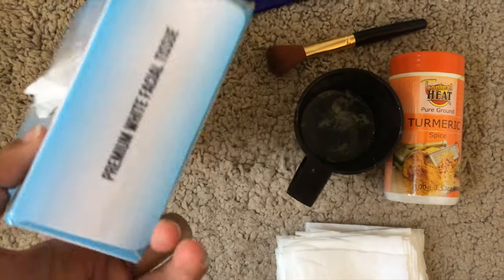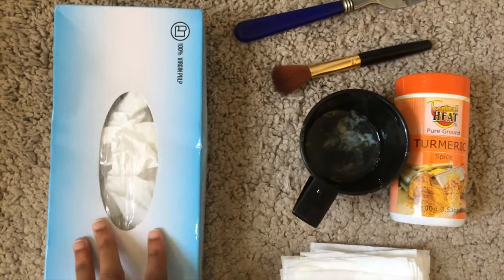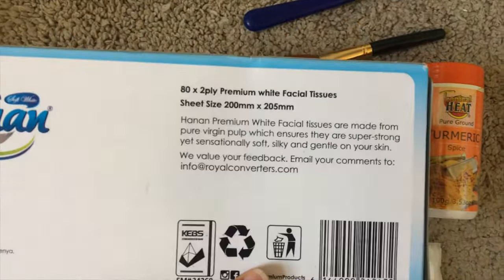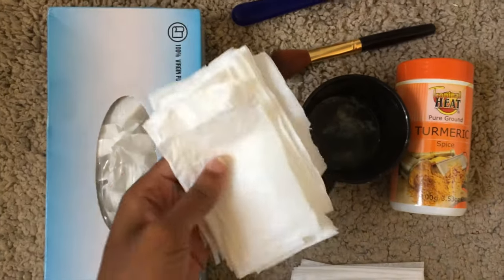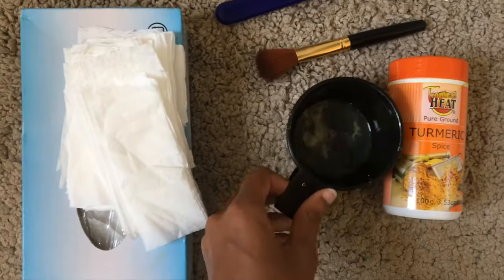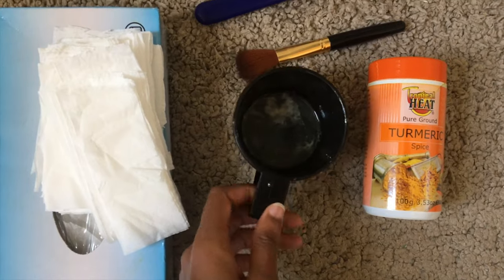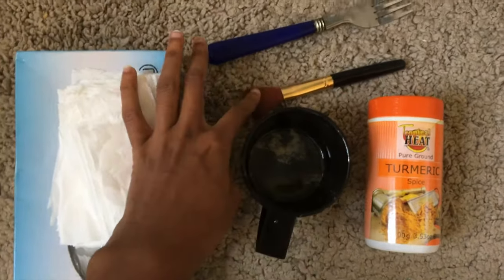I'm going to show you guys the ingredients and explain the benefits of each one. We have some nice facial tissues — premium white facial tissue that you can get at any supermarket. They're really soft and silky, gentle on your skin. I've cut them up into small rectangles for the face mask. In this cup we have two egg whites and a squeeze of lemon, and we also have turmeric.